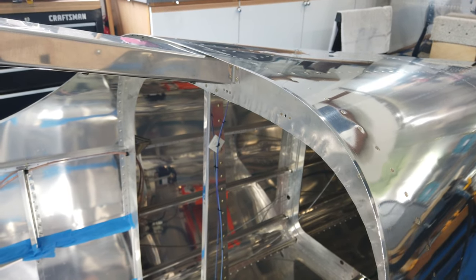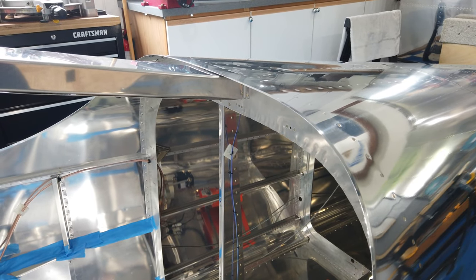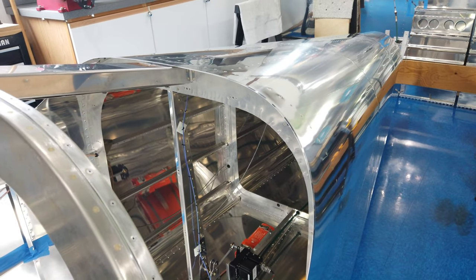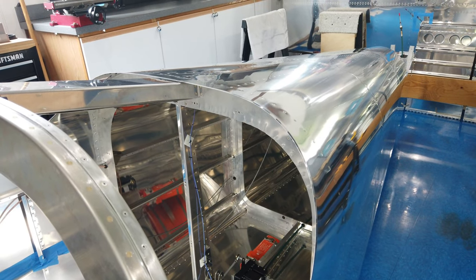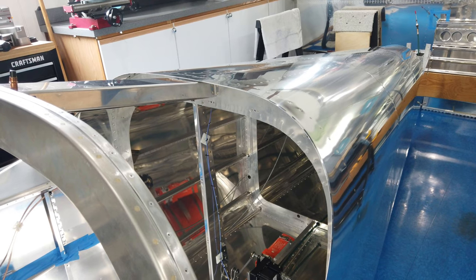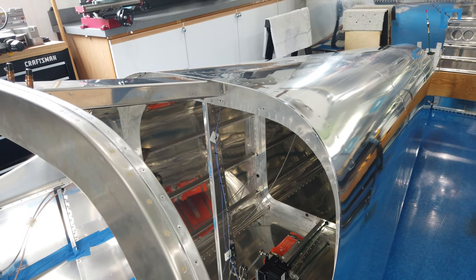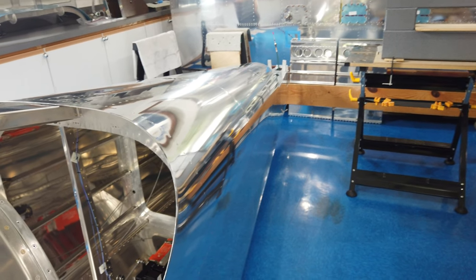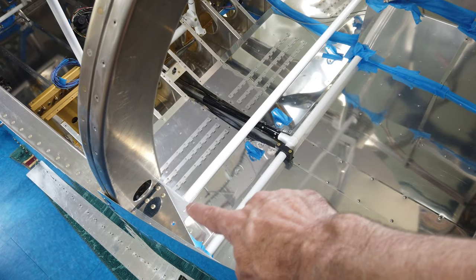I believe that might be it for this little clip. Like I said, the big thing was the skin — that is now done. A couple of cables for the seat belts are now done as well.